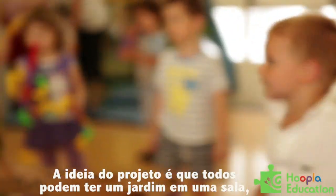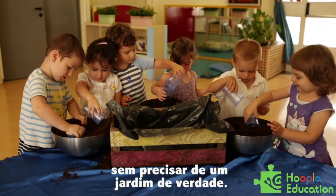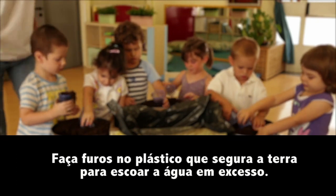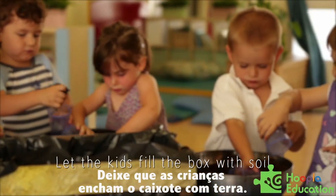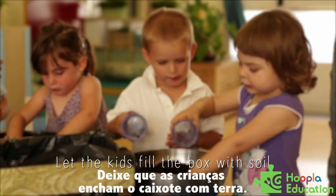The idea of this project is that everybody can have a small garden indoors, without having a garden. All the plants are edible and fresh.